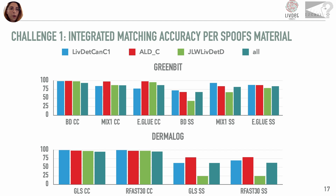In these graphs, we have reported the integrated accuracy per material for the three best algorithms and the average of all participants. It is possible to point out that acquisitions via Greenbit see the Mix1 material as the most dangerous with consensual replicas, and the BodyDouble material with screen spoof replicas. For acquisition with the Dermalog sensor, there are no major differences between the two materials.